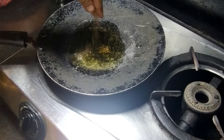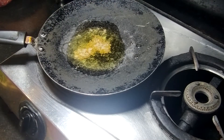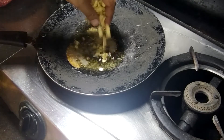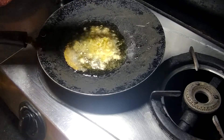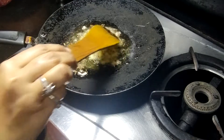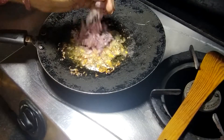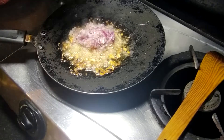Now I will add some cumin seeds and let them sizzle. Then I will add ginger and garlic. Now I will add some onion.